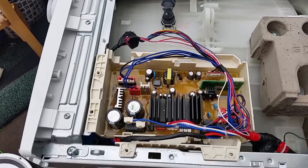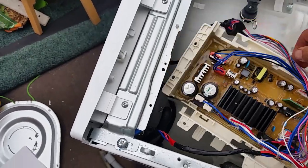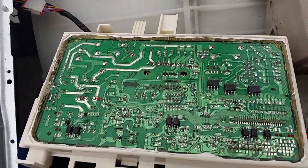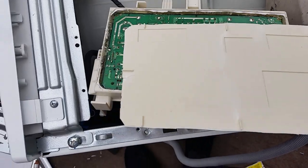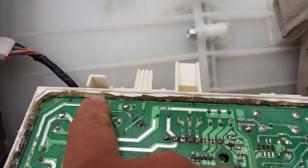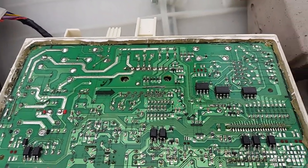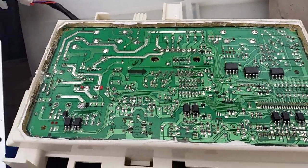I found somebody on the internet who had a similar problem with dry joints on the board, so I followed his guide and removed the circuit board. It's covered with a type of silicon gel stuff. You've got to use a Dremel around the edges to remove the plastic on the back, and then there's all this thick gunk around it, like a silicon type compound, which comes off the board fairly easily. Anyway, I did all the dry joints but it still wouldn't work — the drum just wasn't trying to turn at all.